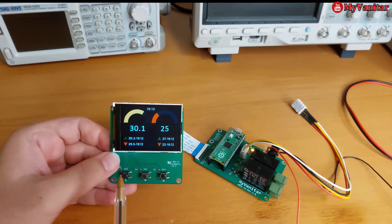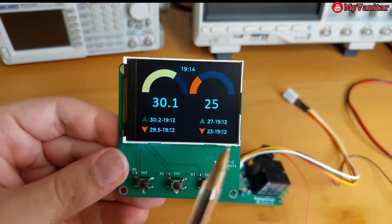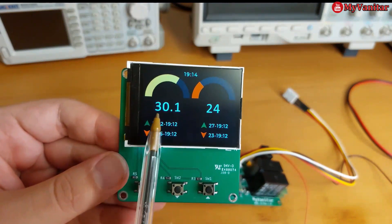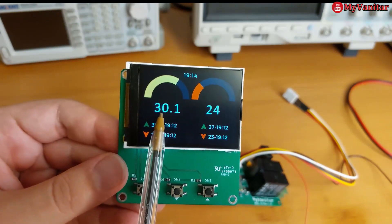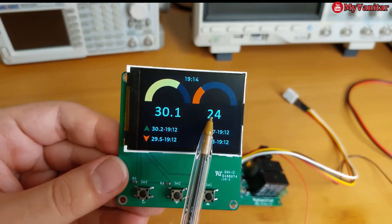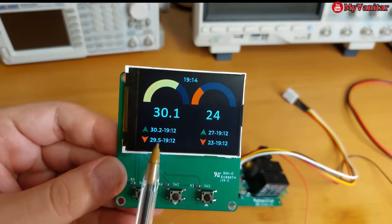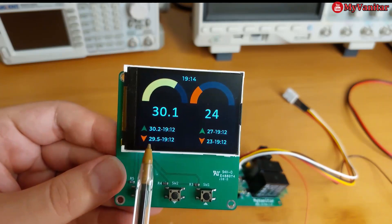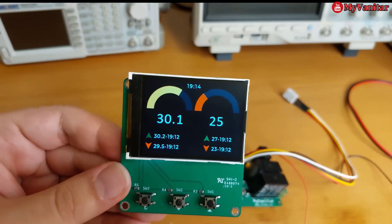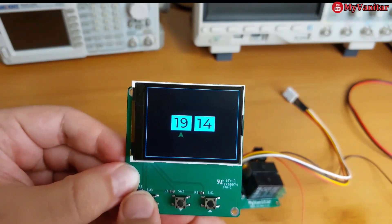Let me show you the screen closely. The left side is the temperature and the right side is the humidity. Temperature is above normal but not that much high, so the color is yellow. Humidity is lower than normal, so the color is red. These two are the maximum and minimum recorded values of the temperature and humidity, and this is the clock.